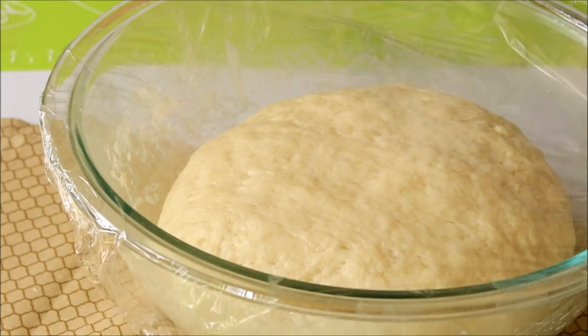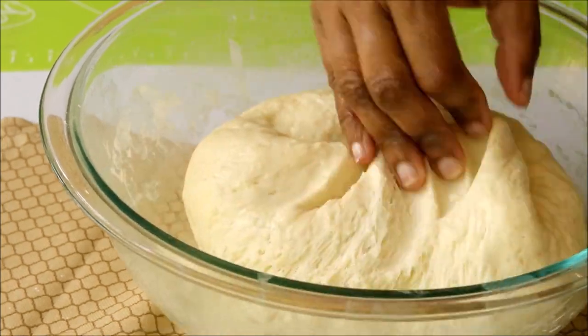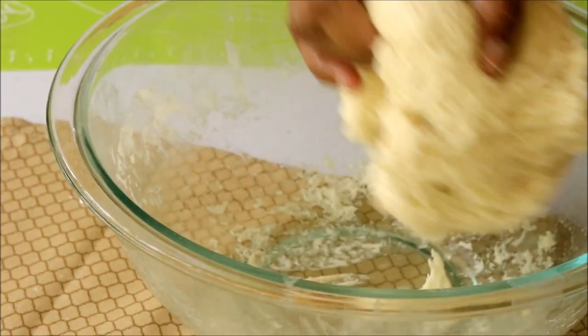After one hour you can see it has doubled up. Now give it a punch and knead it once more, then take out the dough from the bowl.